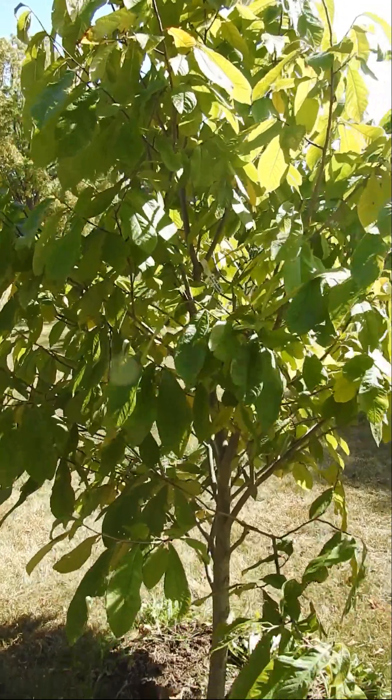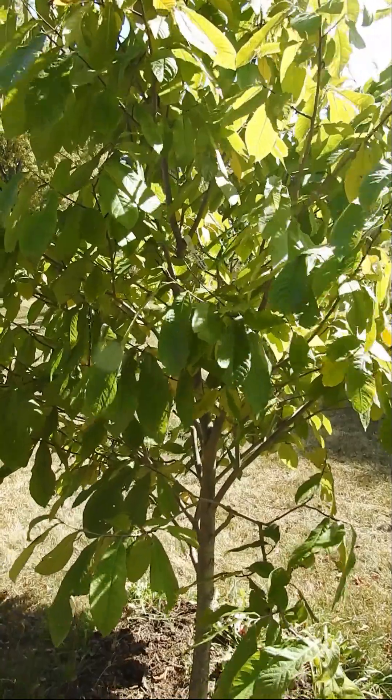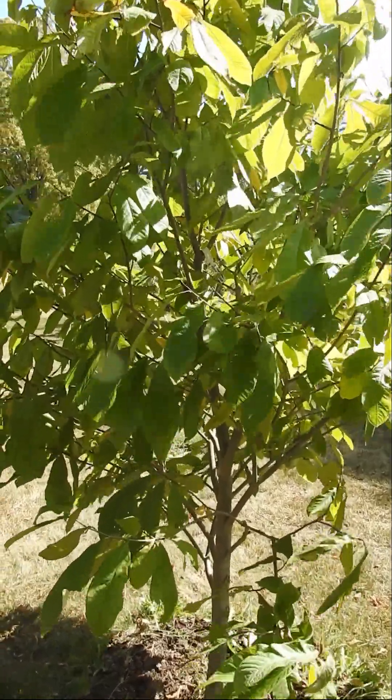This is John from Fruitful Acres. So you have pawpaws and you're wondering whether or not next year you're going to have flowering buds or leafing buds. They're developing this season for next year.